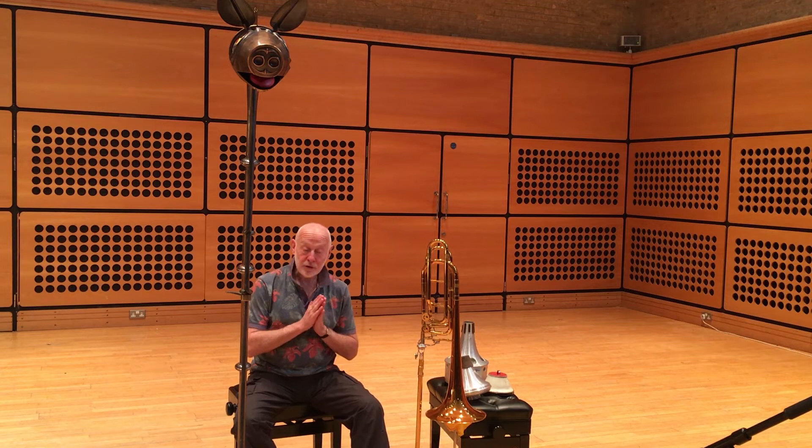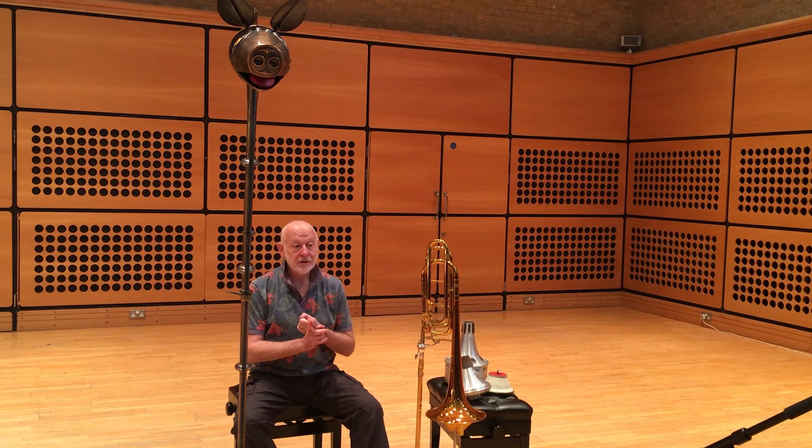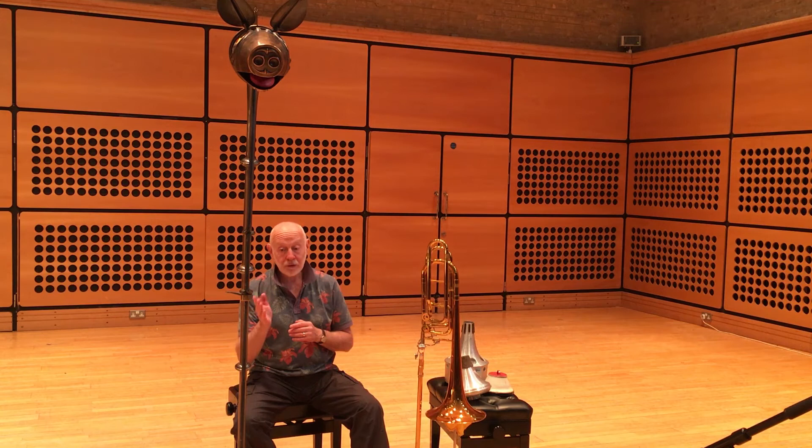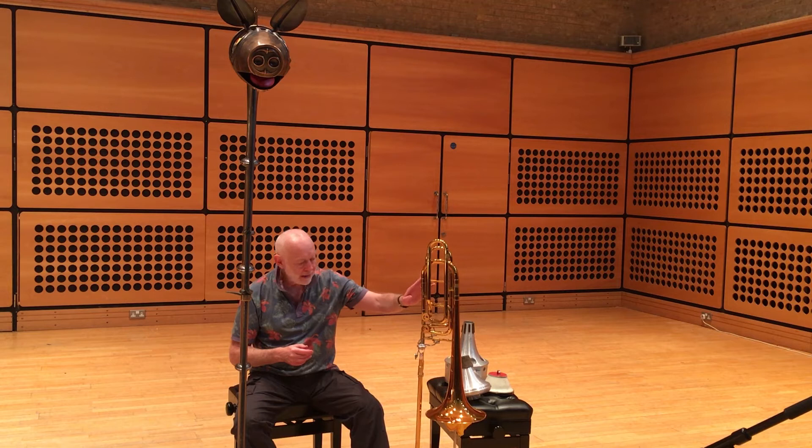Now that you've actually seen three new contemporary pieces for bass trombone — one completely solo, one with pre-recorded media and one with piano — and two pieces for the carnyx, you might perhaps like to know how I do the things I do on the carnyx and what the relationship is to the trombone.